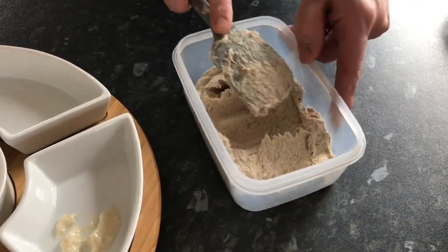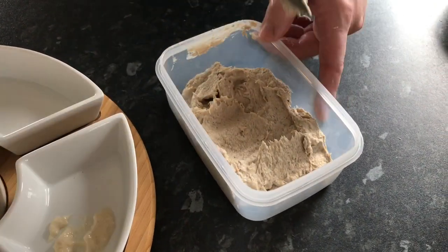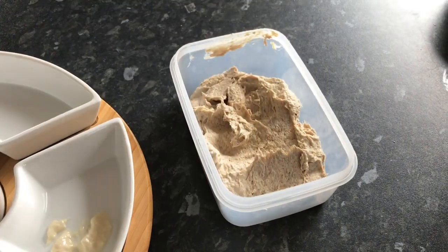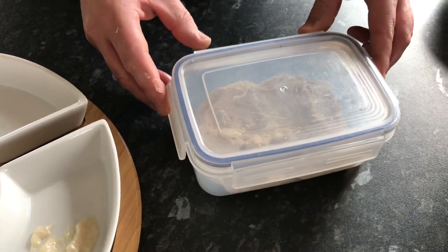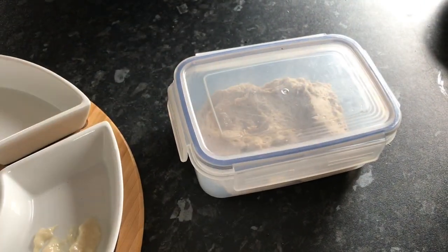It might seem quite loose at the moment, but once it's chilled back in the fridge it'll firm up. Lid on, into the fridge — it'll last two or three days in the fridge if you haven't eaten it by then.